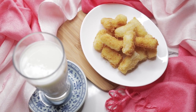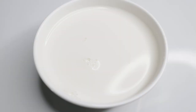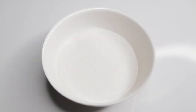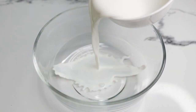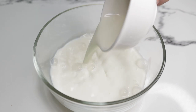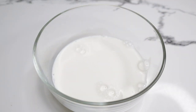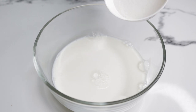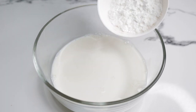The ingredients are: one cup of milk, one fourth cup sugar, and one fourth cup of corn starch.